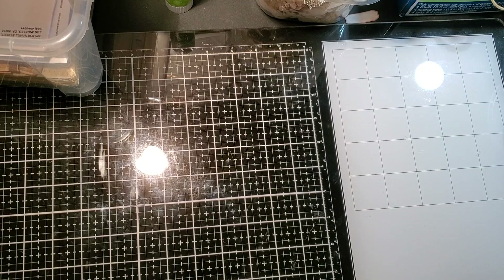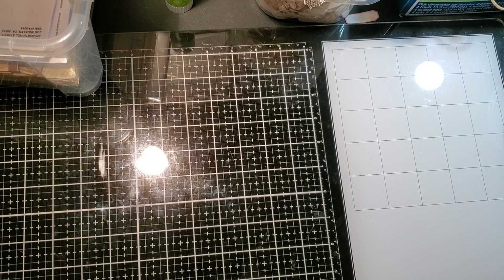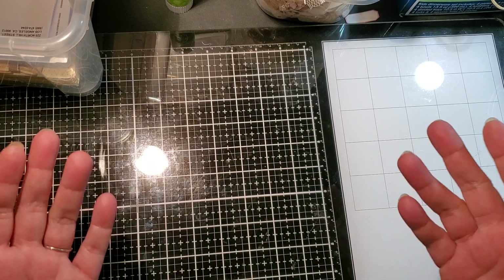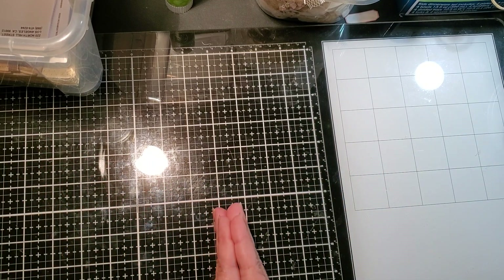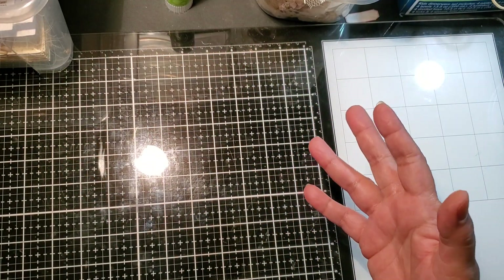Hello, everybody. I'm back again. So today we are going to try some new book page pockets. I found some that I had done a while ago, and apparently I never did anything with them. I guess from moving to moving, you tend to lose stuff. This is why you have to journal things, Patty. I know I could hear you guys telling me that. But anyways, I found them. That's the good part.